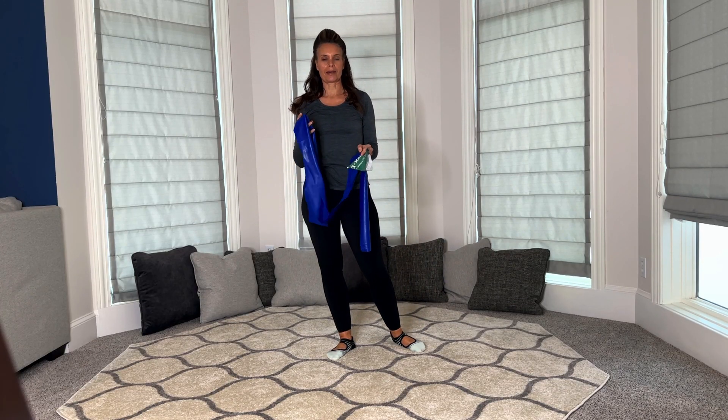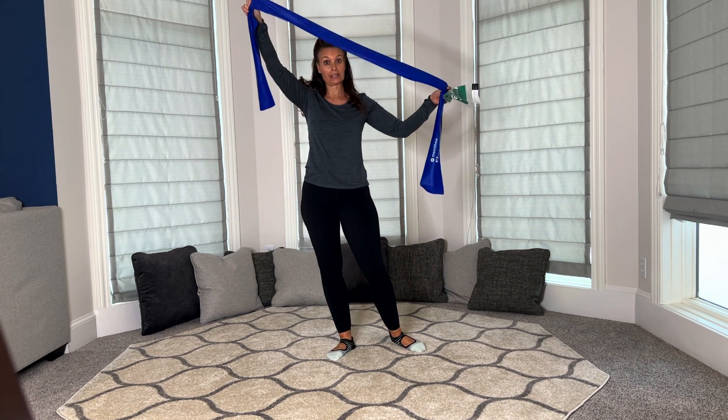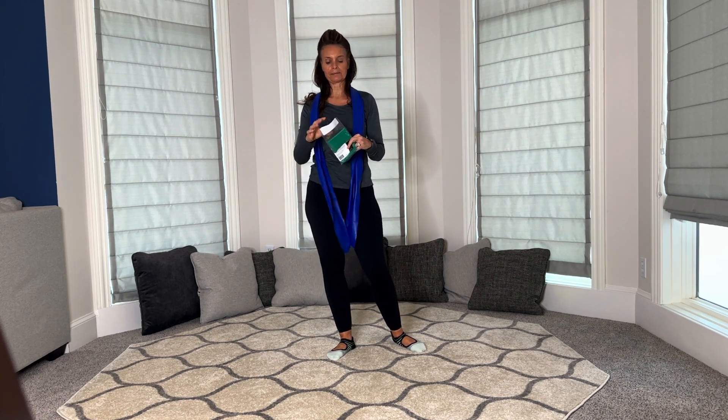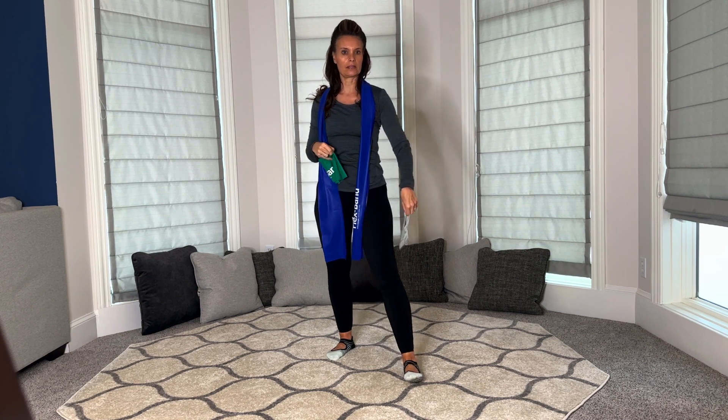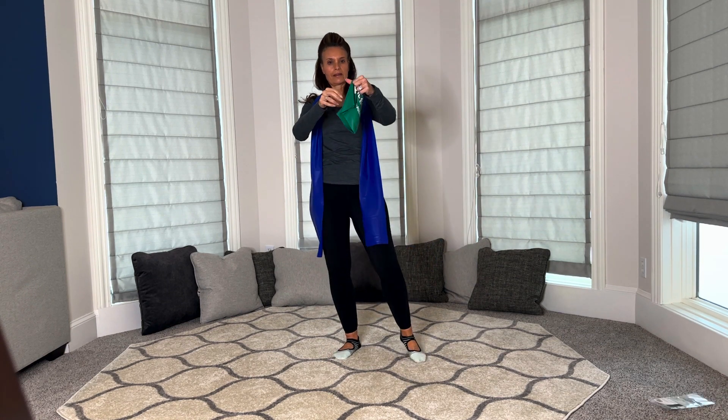Let me tell you a few things that I love about these bands. First of all, you get two — you get the blue one and the green one. These are brand new. Love opening new toys.